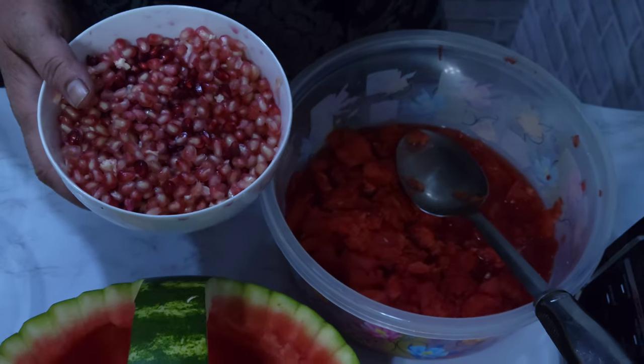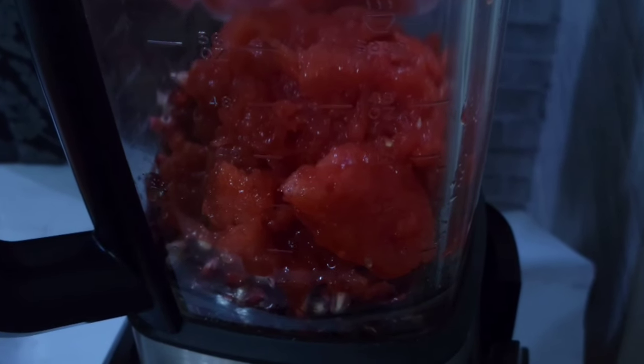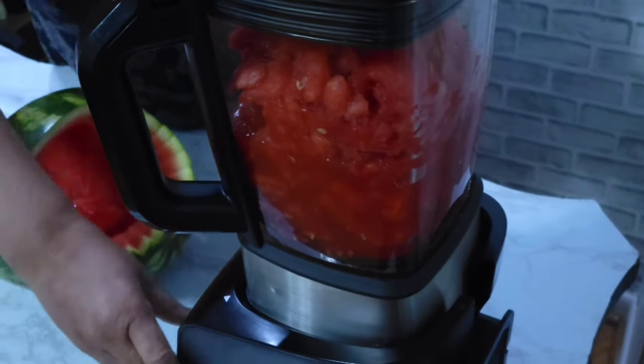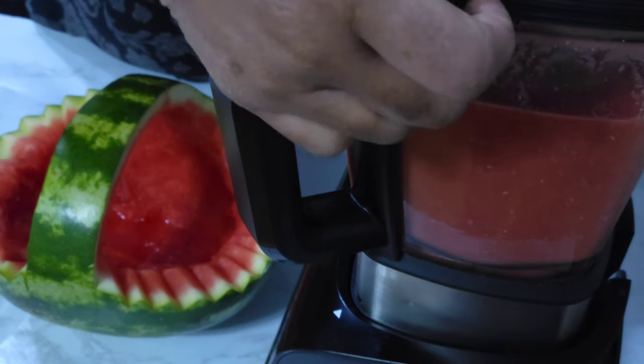I'm going to place it in the blender and blend the pomegranate. I blend and strain — the pomegranate and the melon. I'm going to add the melon to it, then blend and strain. We are starting the blending on medium speed. Now that it's finished blending, I'm just going to strain it.